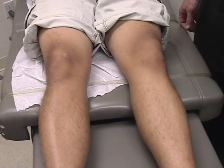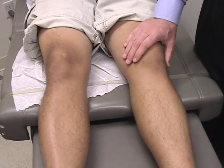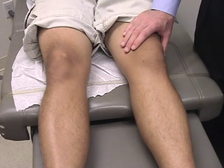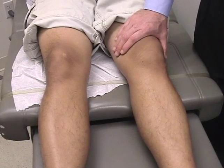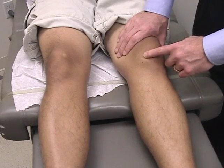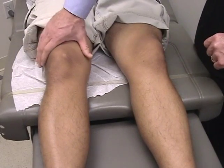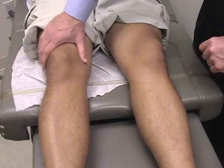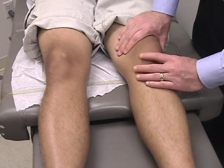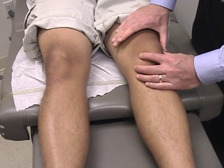This patient has an effusion and we're going to show how you can check for effusion. First palpate one side and then the other — the affected side on the left here is warmer to touch. To accentuate the effusion you can press the suprapatellar pouch and you can see the bulge of the fluid in the knee. When we relax there's less of a bulge. As opposed to the unaffected knee where you press and there's really no bulging. Squeeze and then palpate back and forth, then release and see if the fluid wave decreases.